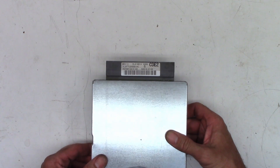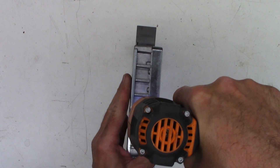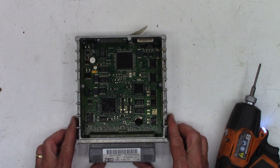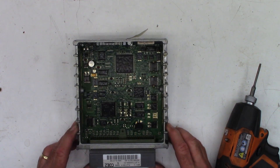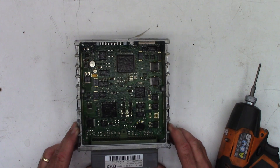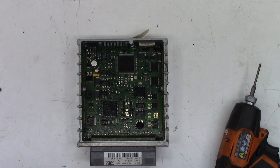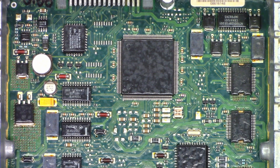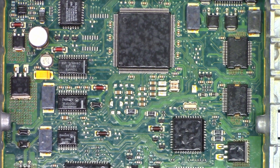Let's pop the top on this and see what it looks like inside. I'm surprised — I only see two surface mount capacitors in here. I expected to see like 10 or 20 of them. Well, that makes life easy. Starting from the back and moving forward, it's definitely got a good conformal coating on it so moisture doesn't attack anything.